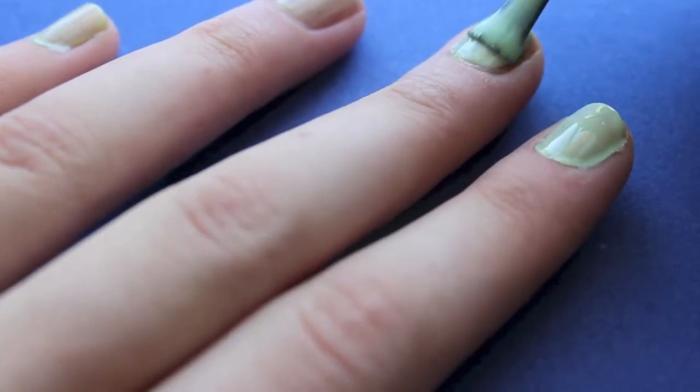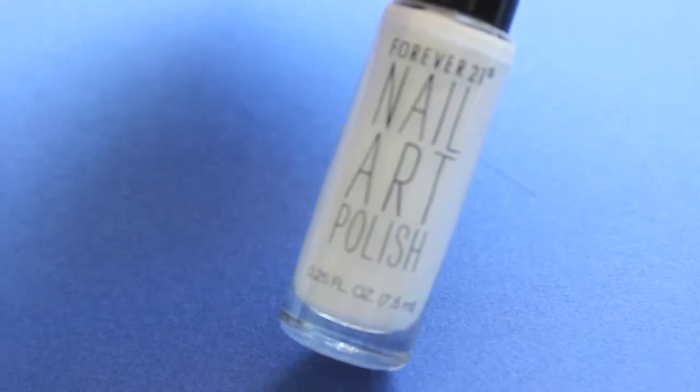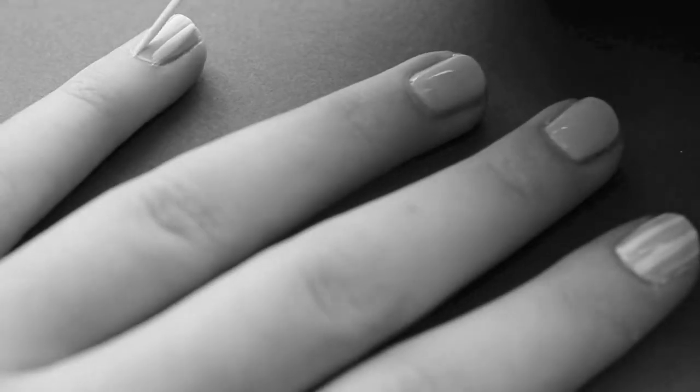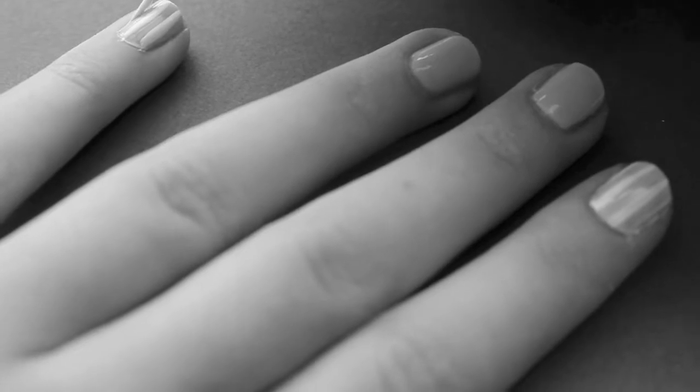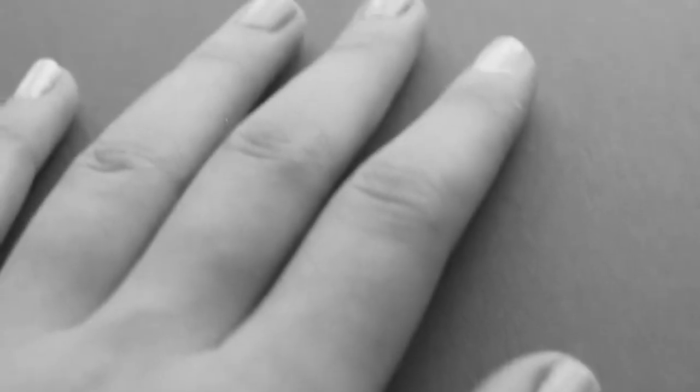Next, grabbing my favorite white striper from Forever 21, I created four white stripes on each nail, except for the two that I'm showing right here — I left those alone.